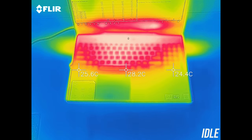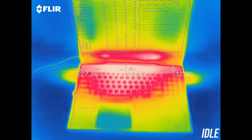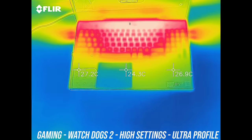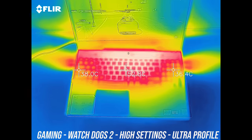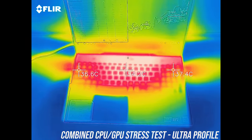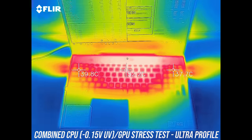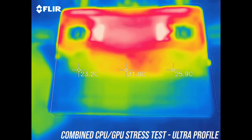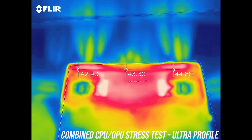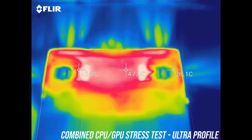As for the external temperatures where you'll actually be putting your hands, at idle with the quiet profile on it was in the low to mid 30s in the center towards the back, about average. While gaming the wrist rest area stays cool, although the middle rises to the low to mid 50s. Underneath it was warm while under stress test, however definitely not hot to the touch at all, no problems in terms of heat with using it on your lap other than potentially blocking the small air intakes.